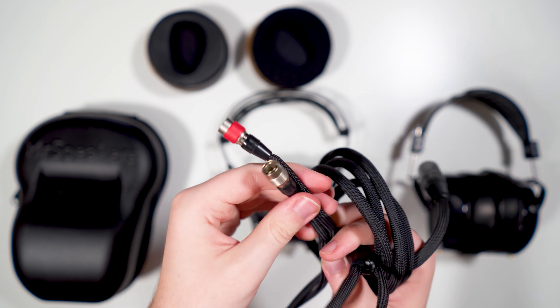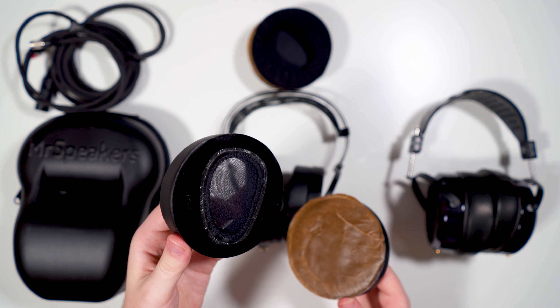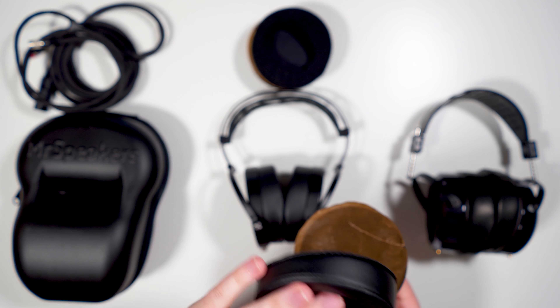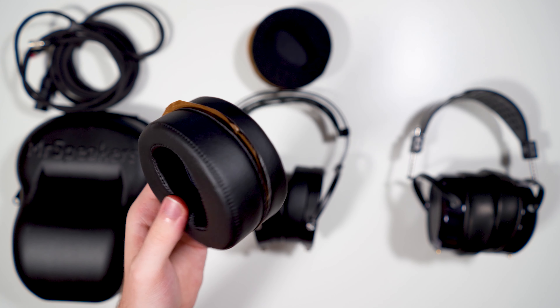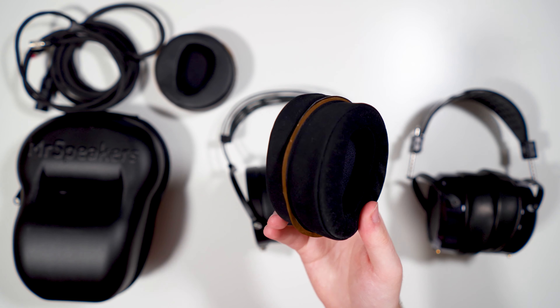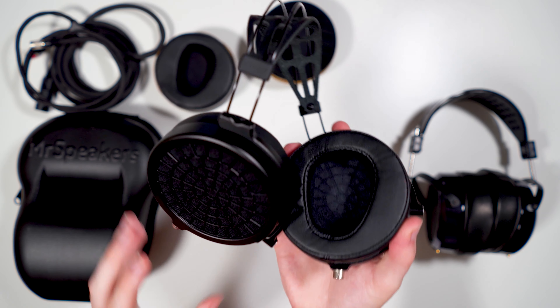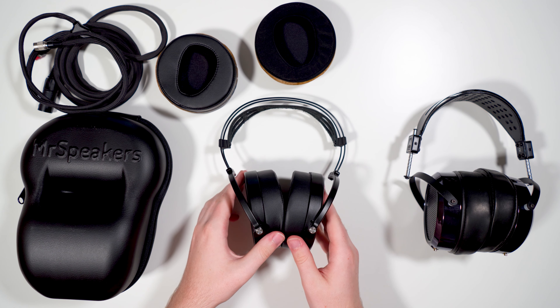Before we get into sound, we need to talk about pads. By default, the Ether 2 ships with leather pads, which use a special adhesive to attach — chosen for weight savings. That adhesive is rated for around 70 peels and re-sticks, giving you plenty of time to experiment with pad swapping. There are also two alternative pads available at around $80 each: suede pads and perforated leather pads, where the perforations are on the inner pad surface.